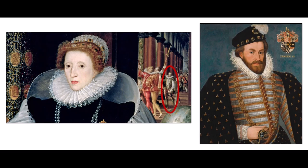Hatton was a favorite courtier of Elizabeth's and became Lord Chancellor a few years after the painting, but several years before then he'd been captain of the Yeoman of the Queen's Guard, and he's depicted in the gathering of gentlemen in the background.